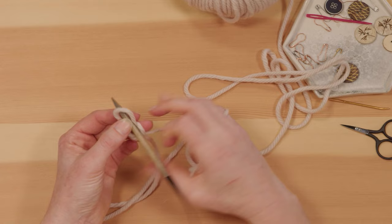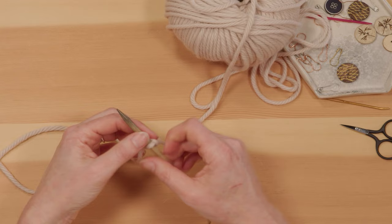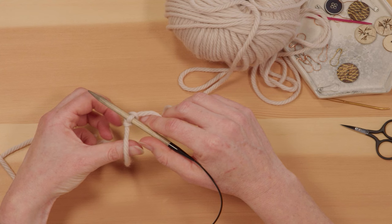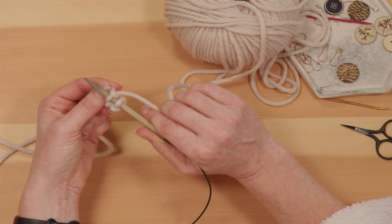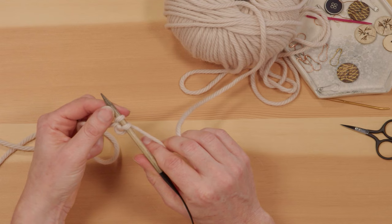You're going to want your working yarn — attached to the ball of yarn — over on the right, and your tail yarn over on the left. Hold the yarn with some tension. You're going to use your thumb on your left hand, scoop the tail of the yarn from behind, and grab onto it with your fist. Put the needle into that loop you've made, then take the working yarn with your right hand, wrap it from right to left under the needle, then take the loop you've made with your thumb and lift it over. Then grab that tail and pull it tight — not too tight that it's awkward to move, but tight enough that you don't have extra yarn wrapped around.